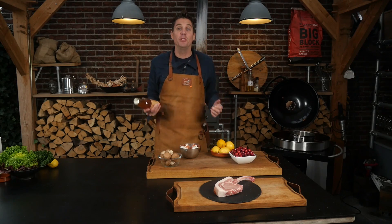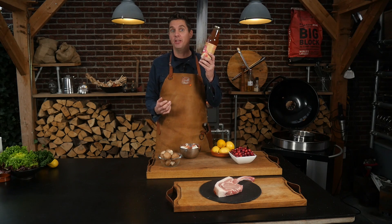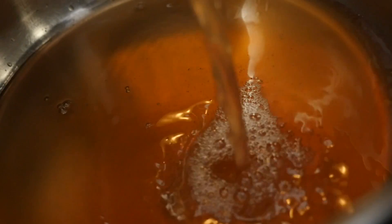I want my sauce to be fruity and sweet, and cranberries don't necessarily have that effect — they're healthy, a little bit fruity but not very fruity. So what I'm going to put in is one big jar of juice. This is apple strawberry, apple raspberry. I just had to think about it — framboos is raspberry in English. We're going to put this in and let it reduce by half.